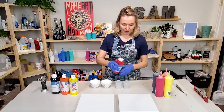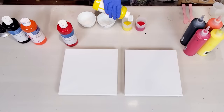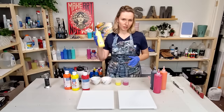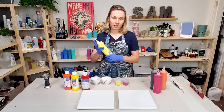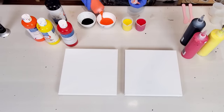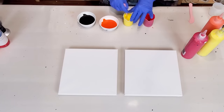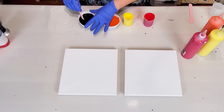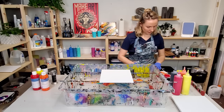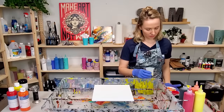I'm going to start by pouring some paint by Artist Loft first and then I will mix in the Floetrol mixture into it. If you pre-mix your colors with Floetrol, it's very good to give it a shake before using. So I'm going to do a ring pour first — I'll add my colors on the side and just go from light to dark.